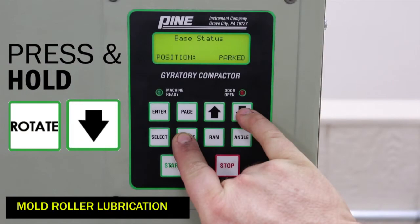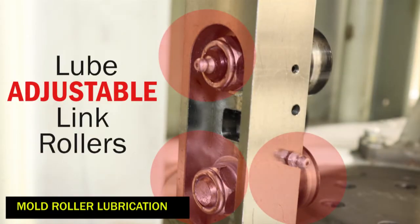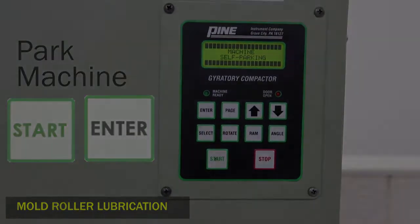Press and hold rotate and down arrow until the adjustable link is in the front of the machine. Then go ahead and grease the adjustable link rollers. Now press the enter and start buttons simultaneously to automatically park the machine.